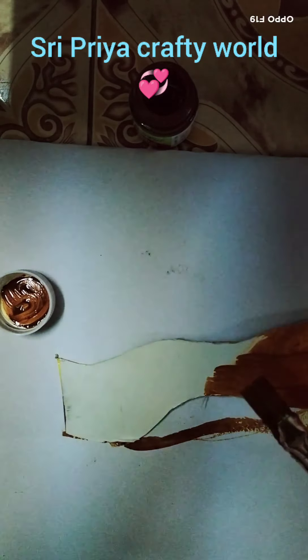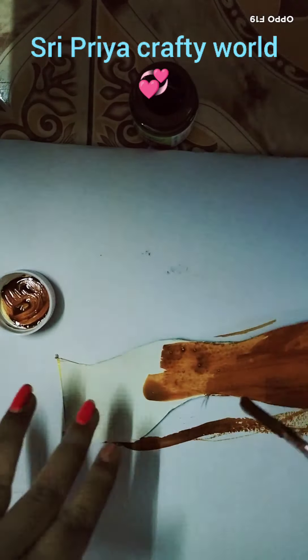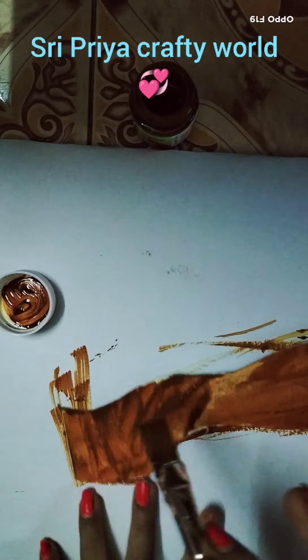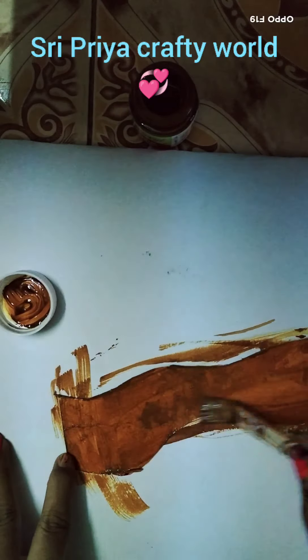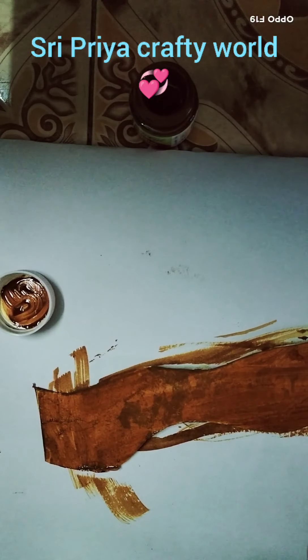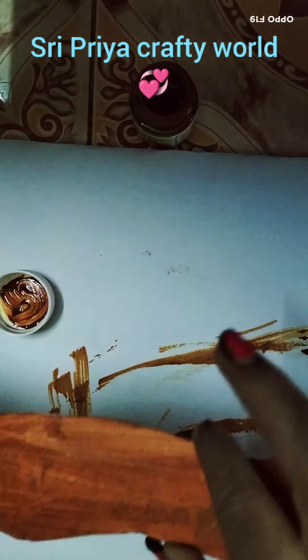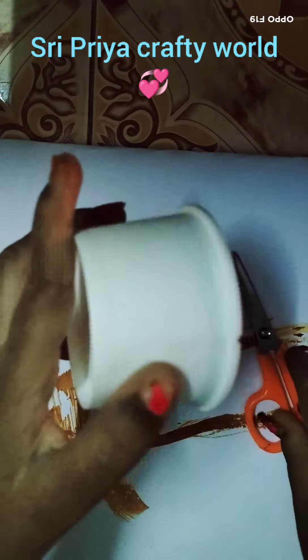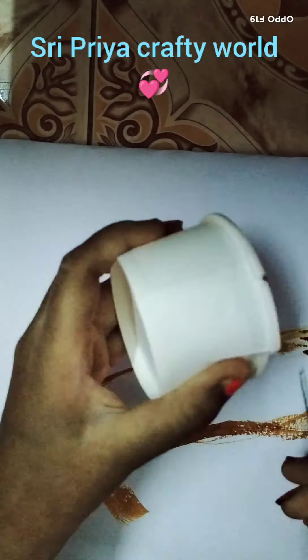So, I will show you the full brown paint. I am going to make a brown color. I am going to make a sunflower.